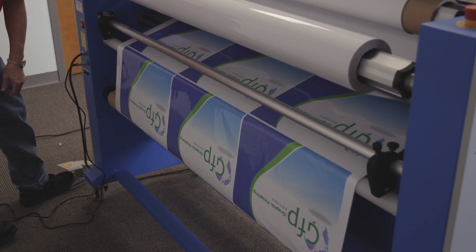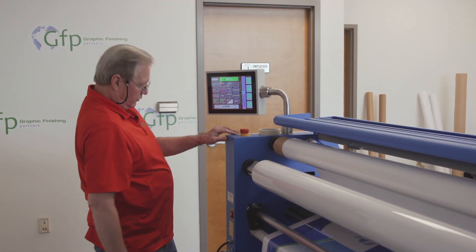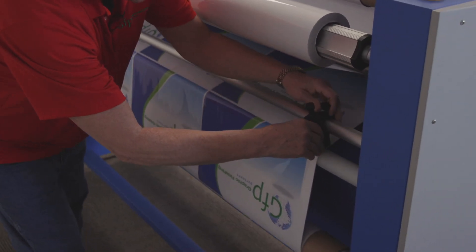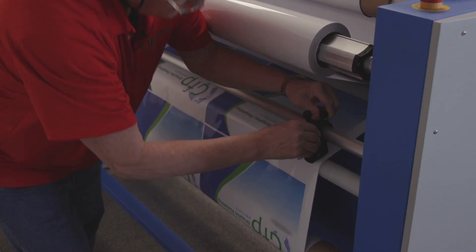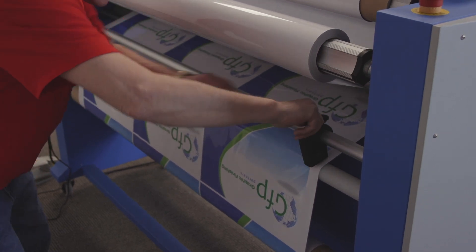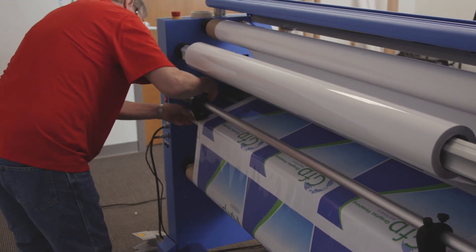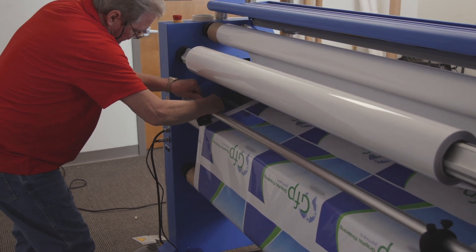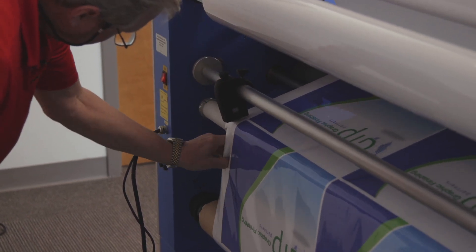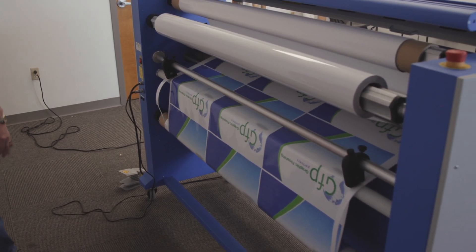Once I see everything going through the way I want, I'll press the run button, release the foot pedal, and it will continue to run. I'll bring my side slitter over, lower that into place, and do the same over on this side. Everything looks good.